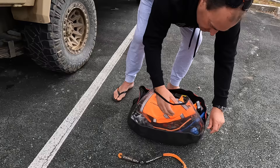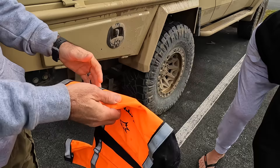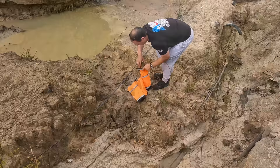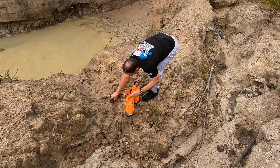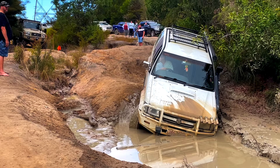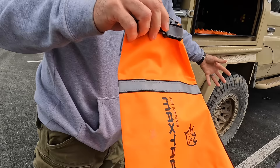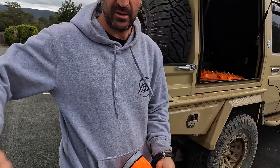So you take the recovery boards with you everywhere you go. That's the winch dampener — that's what we use when winching. If anything snaps you fill it up with some dirt to make it a bit more weighty. You put it over the winch rope so if anything snaps, whatever force is released has to hit this first and it'll weigh it down and try to stop whatever is flying back.